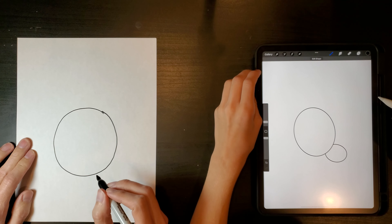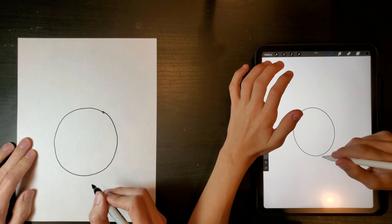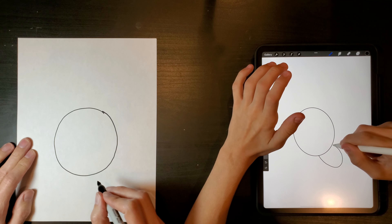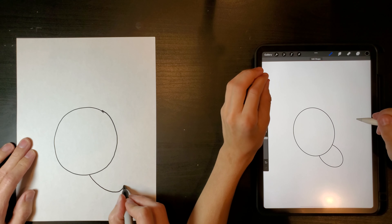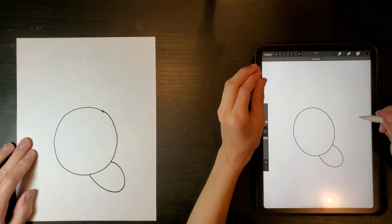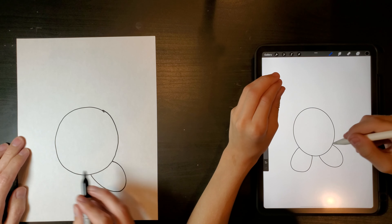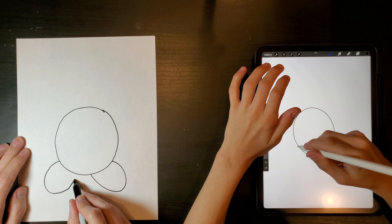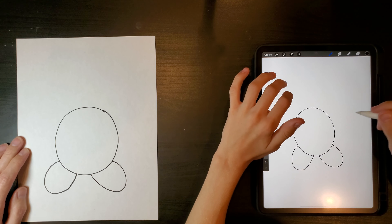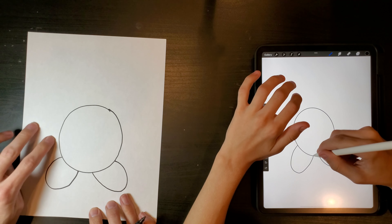Then one foot here. Wait, that's bad. Hang on, Zach. I'm going to take that and put this one foot here. And then another foot here. Dang it. I can't undo mine. It's not working.